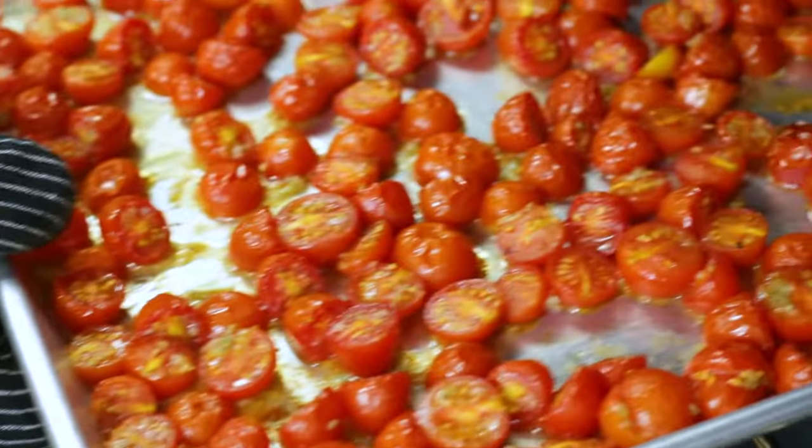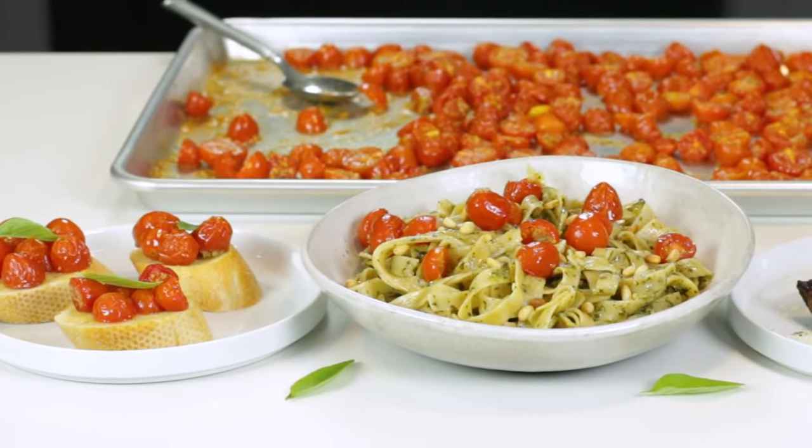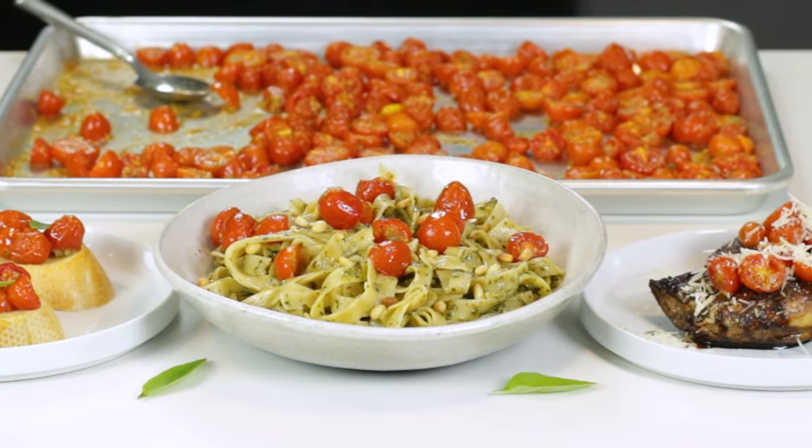When I first made this recipe, I had an entire sheet pan of these cherry tomatoes. Cole and I kind of attacked them with a spoon, but we were still left with about half of the sheet pan. So I got to experimenting and came up with three different ways that you can use these roasted cherry tomatoes. Make sure you stick around to see those at the end of this video.